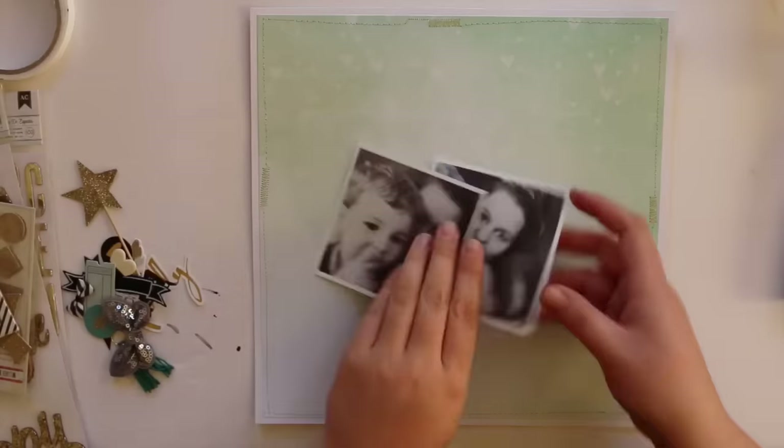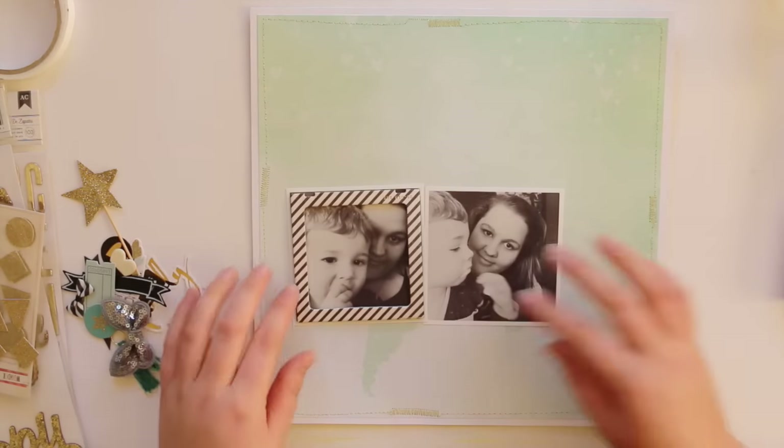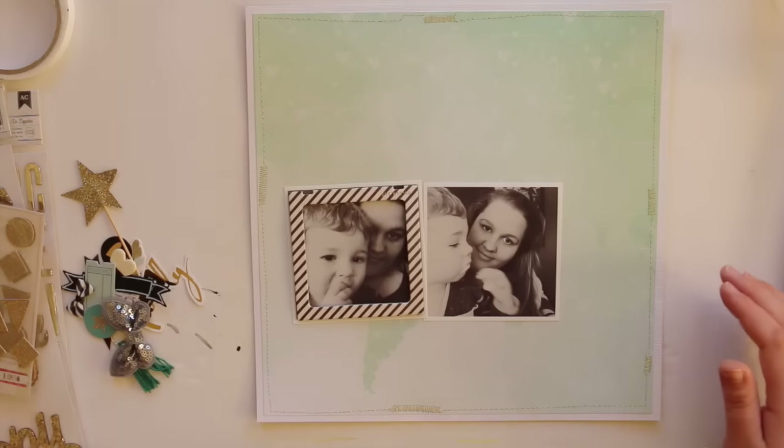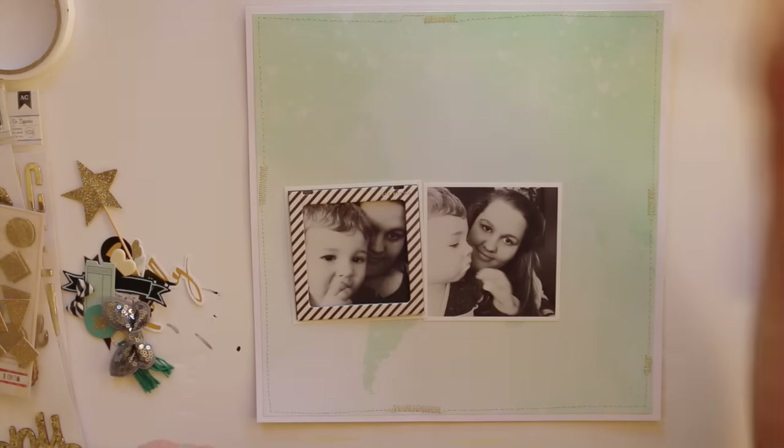So I'm glad I finally used one. I stitched around the edges with gold thread off camera, which you didn't see. I really had trouble stitching — my sewing machine is playing up with tension issues — so I'm glad you didn't see that.